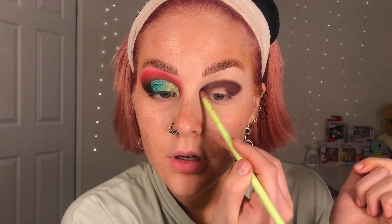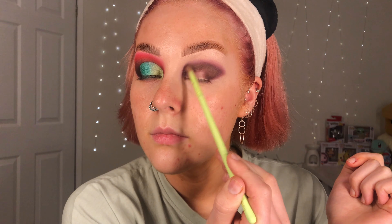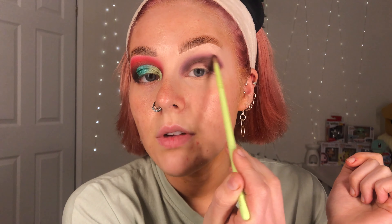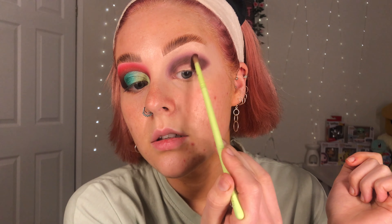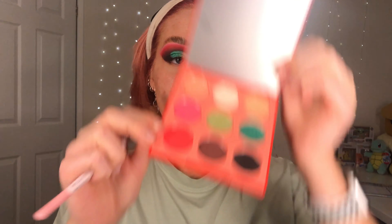Just going to go and buff those edges to make sure that there's just no harshness there, because that means when we go in with the red we're going to get a really lovely blend. So next up I'm going to go in with the P Louise 124 brush — again another small blending brush — and I'm going to go in with the red in the palette, and that is going onto that blended edge.